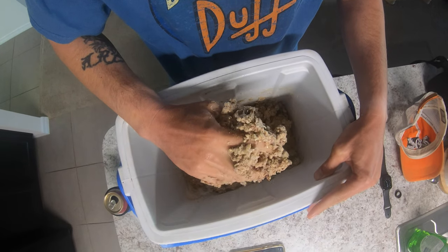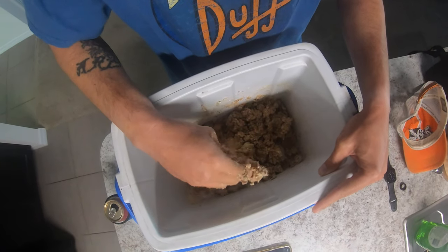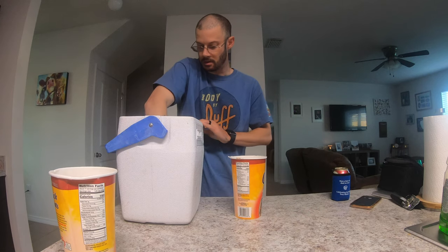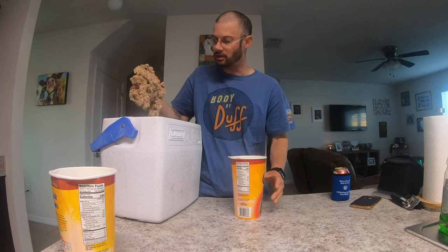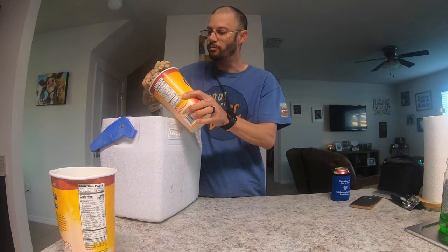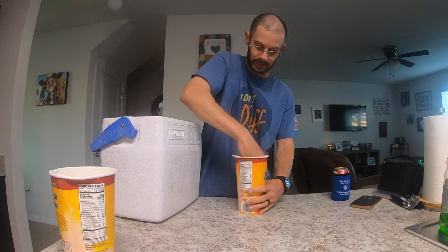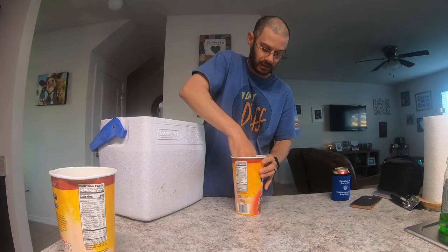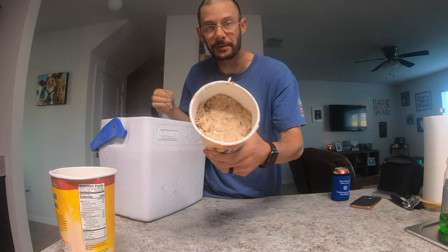That's the chum. Now we're going to take this out and put it in the buckets — the tubs that the oats came in — and throw them in the freezer. Now that I got this mixed up really good, it's got a consistency where I could pull the whole thing out in one clump. I just want to take it and put it into the oat containers. Press it down nice and tight, nice and packed. You don't want to have any air in there — you want it to be a solid block.